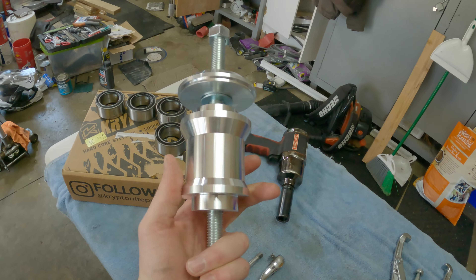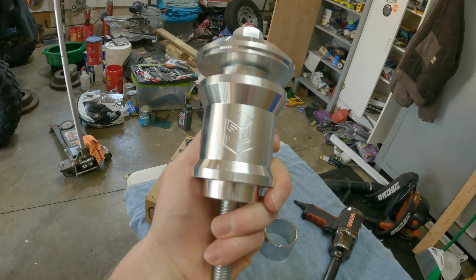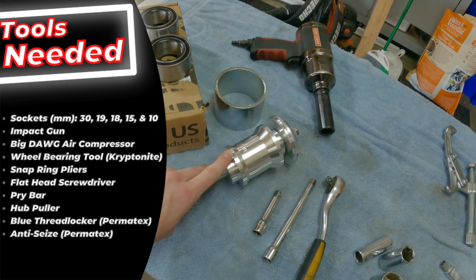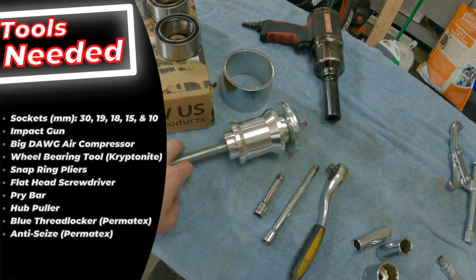I also have this guy — it is their wheel bearing tool that they developed. I'll show you how that works later. And then these are some of the basic tools you're going to need. I'll flash up exactly what tools you need, but any kind of press or wheel bearing tool, I highly recommend this. I've seen people use it — it works amazing.